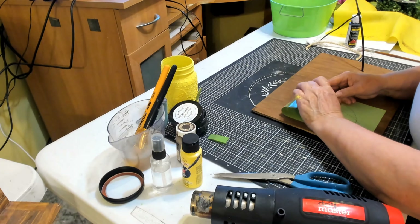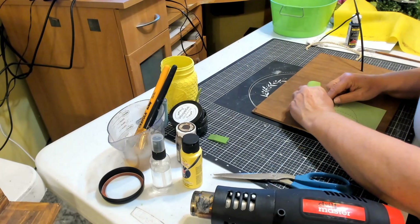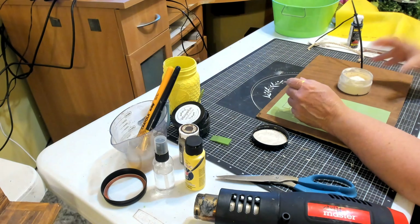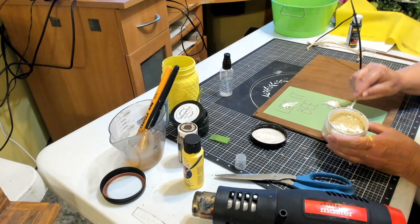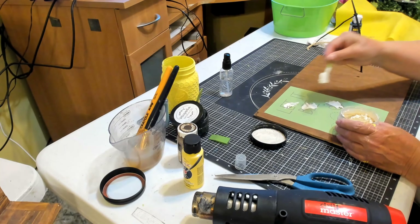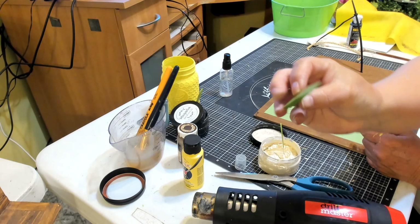You want it to lay flat on your surface. Then I'm just going to take the chalk paste, which is in the color Almond Latte — one of my favorite colors. I took my stir stick and put some blobs on my stencil, and now I'm taking my squeegee and just going over it, pushing it into the design of my stencil.